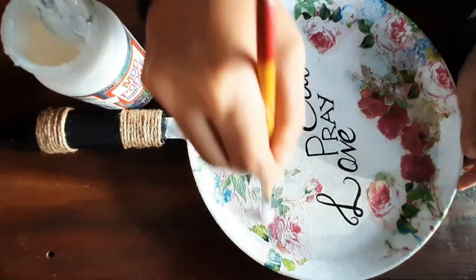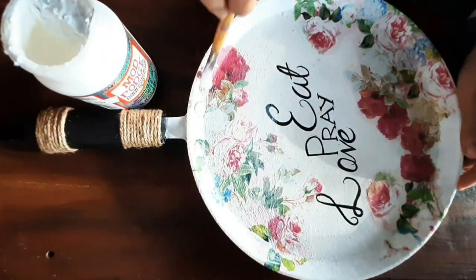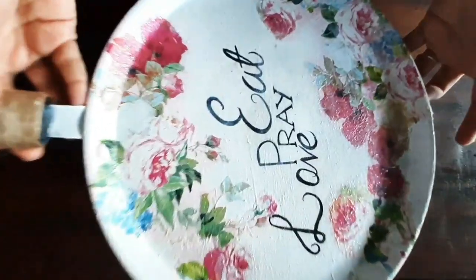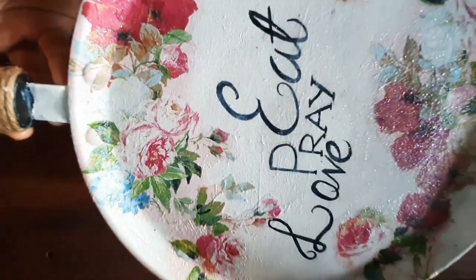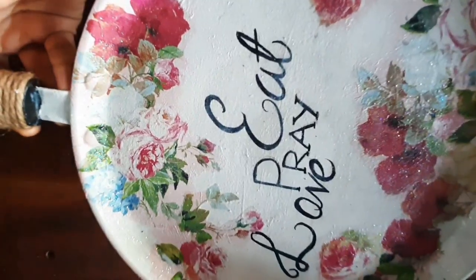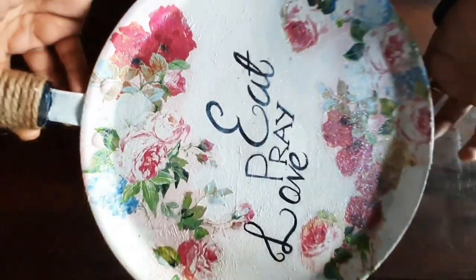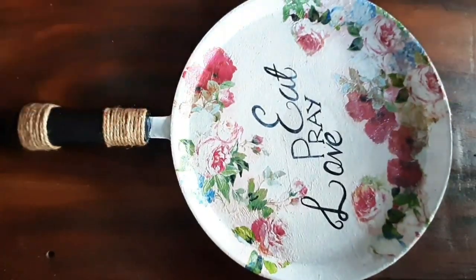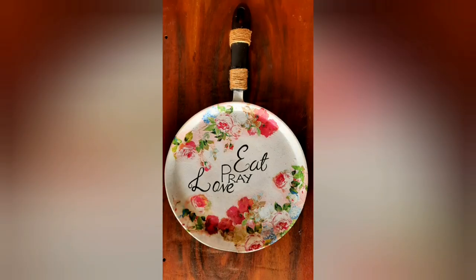If you want to buy those items and these floral decoupage tissues, I'll provide the link in the description below. If you like this video, please give it a thumbs up. And if you are here for the first time, please do subscribe to my channel and press the bell. See you guys soon, bye!